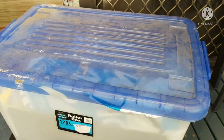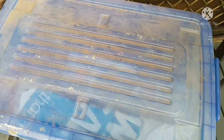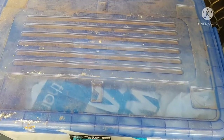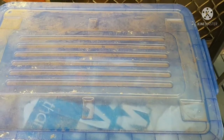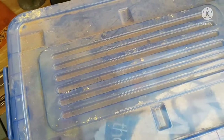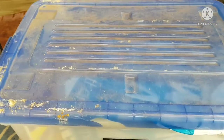Here we go with unboxing video number two. I've gone underneath the house at my mum and dad's and pulled out a bunch of old crates, boxes, and storage containers just like the one you see here. They were put under there in around about 1999 and have been there ever since — 22 years at the time of this video's production. I have no idea what's in them.